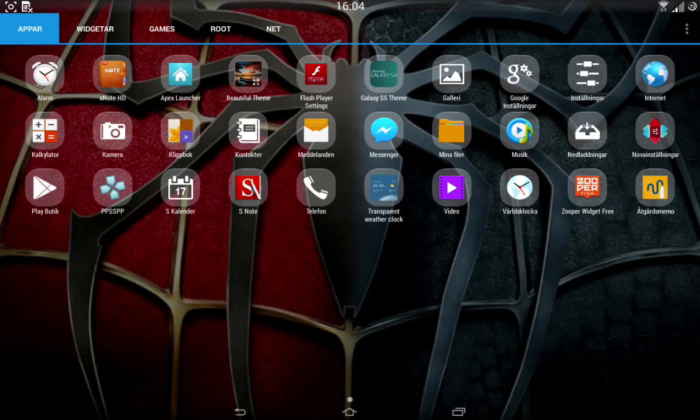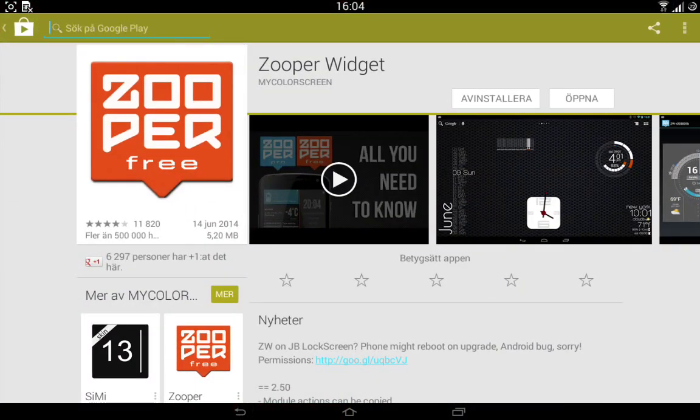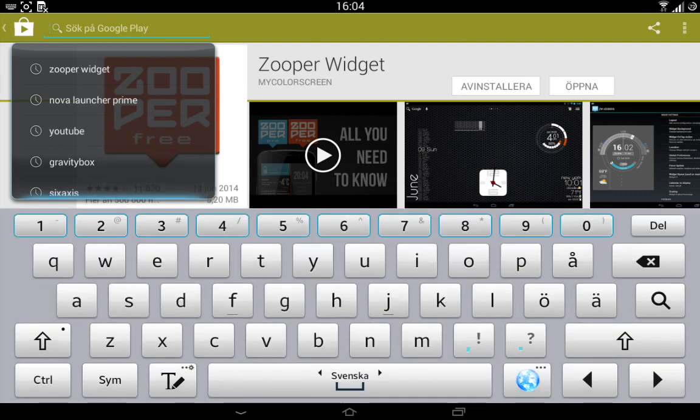I can also show you the new keyboard that you get. This is the new keyboard — if you want to use multiple languages, for example my wife likes to use my tablet for schoolwork, all you have to do is press this globe icon and it switches language to Thai, or whatever language you want. And if you want to come back to Swedish, you just press it once again. Pretty awesome.